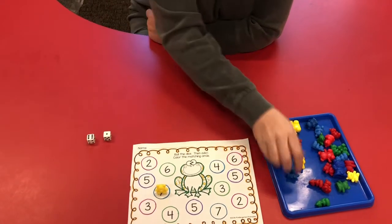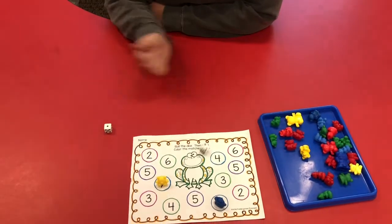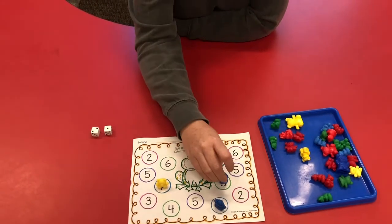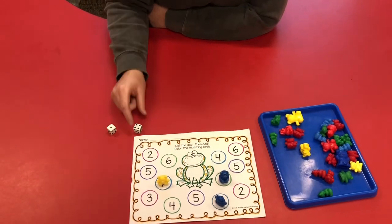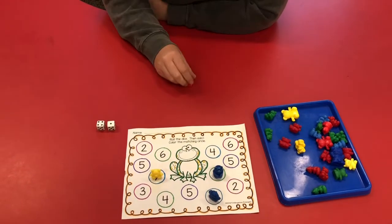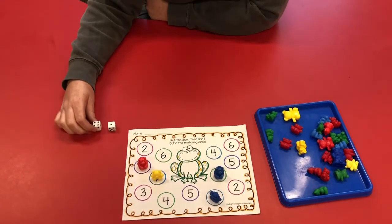Six plus one again is seven. I would find my other seven and put a bear on it. Two — two plus one is three. Four plus one is five, so I find five and put a bear on it. Another five.